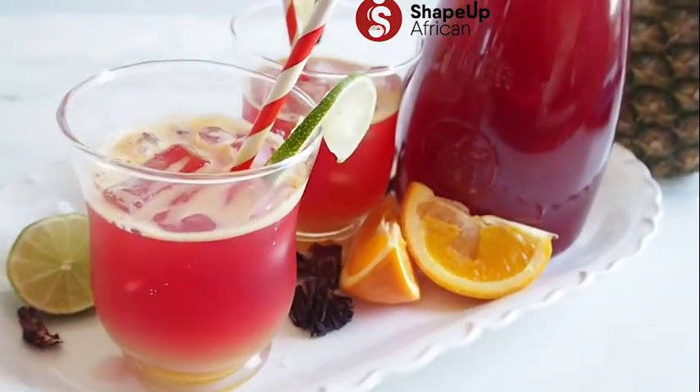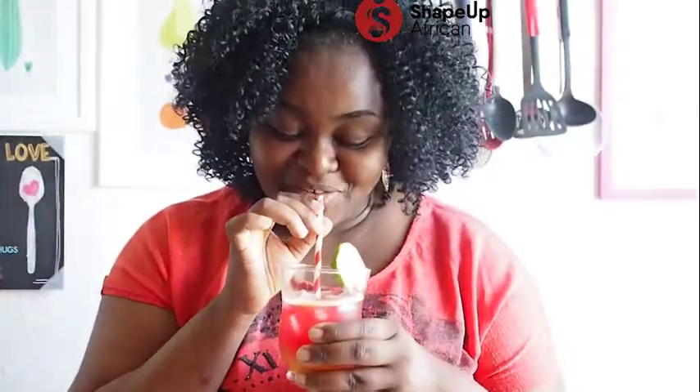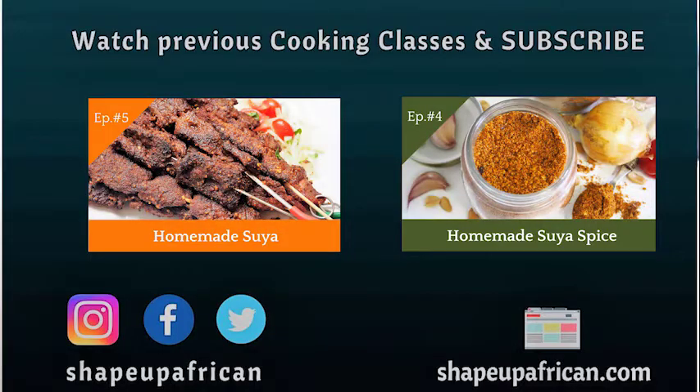Doesn't this look delicious? It looks delicious and I know it tastes delicious as well. This juice is so good and it's ideal for a hot sunny day like today. Go ahead and give this recipe a try, give my video a thumbs up, and if you make this recipe take a picture and tag me on Instagram at Shape of African or on Facebook at Shape of African. Visit my website, don't forget to like, share, and subscribe. Until next class, bye! This is so good.